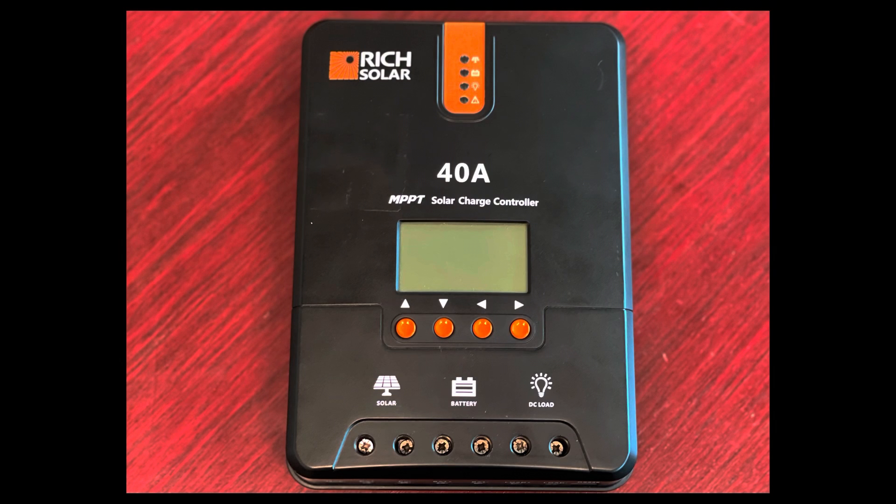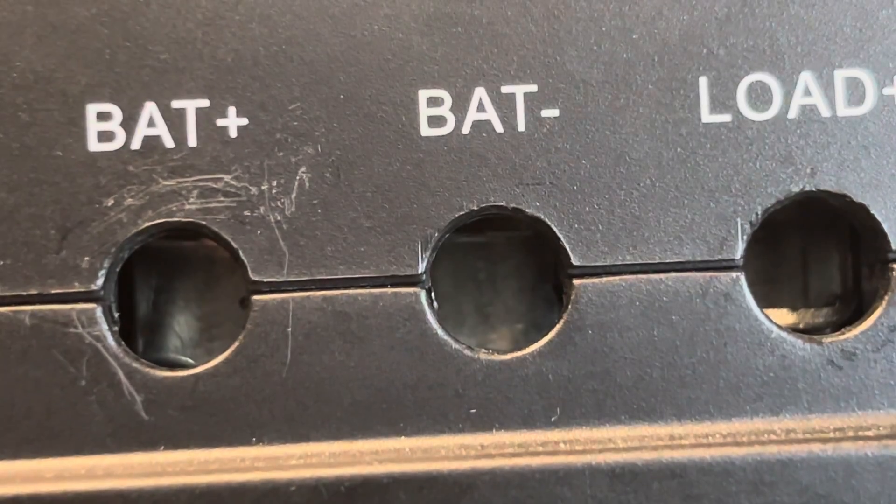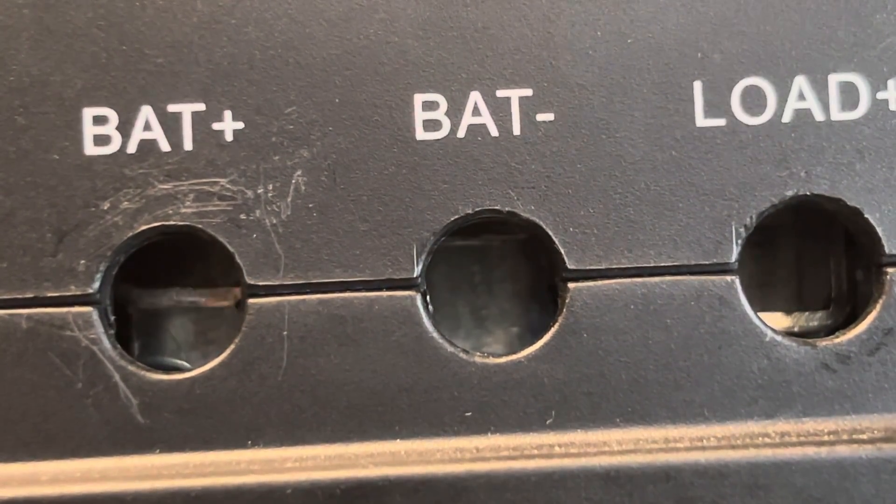Billy here. Today I'm going to be showing you how to connect cables to a 40 amp MPPT solar charge controller. If you're new to Rich Solar or new to this particular MPPT solar charge controller and just aren't having good connectivity, this might be why. Now I won't be using cables in this video, but I'm just showing you the mechanisms on how it works.